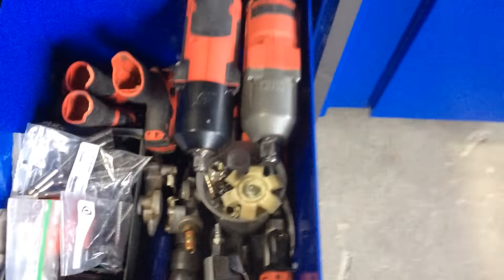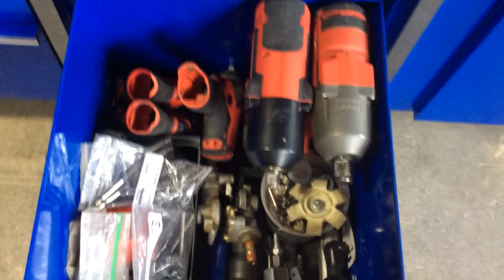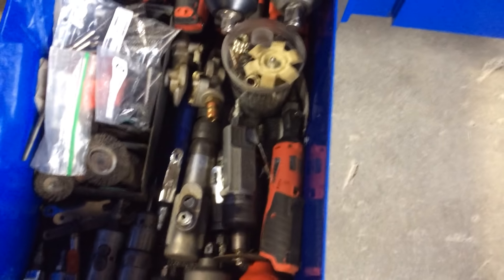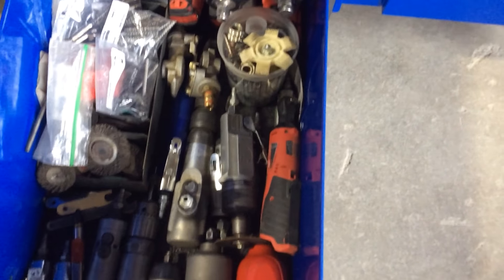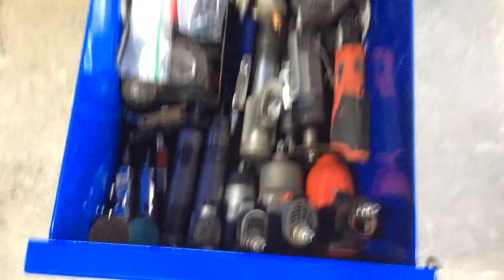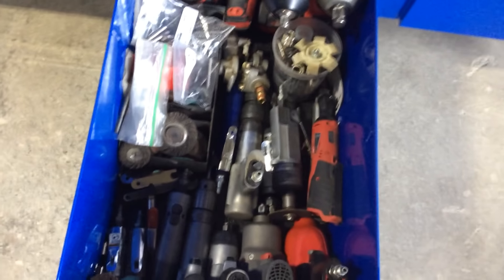Next drawer — we've got Mac, Milwaukee, Snap-on cordless, half inch drive, three quarter drive. All cordless stuff in there. Some air, pneumatic stuff in here — your general air stuff. Half inch drive impacts, three eighths, air drill, thread angle drill, half inch drill.